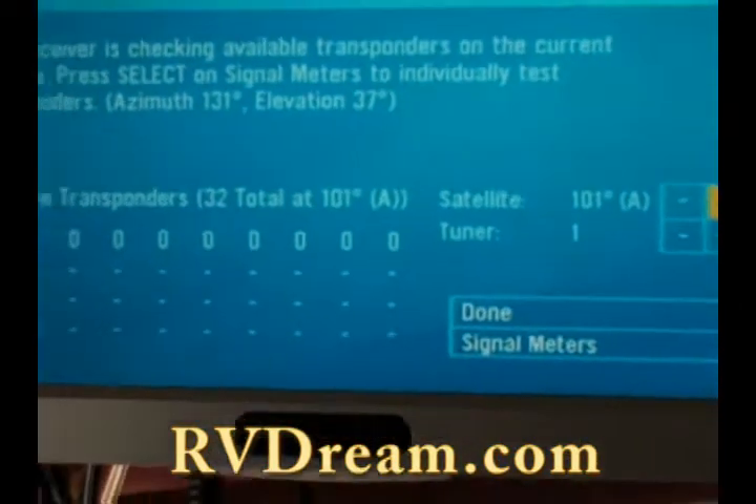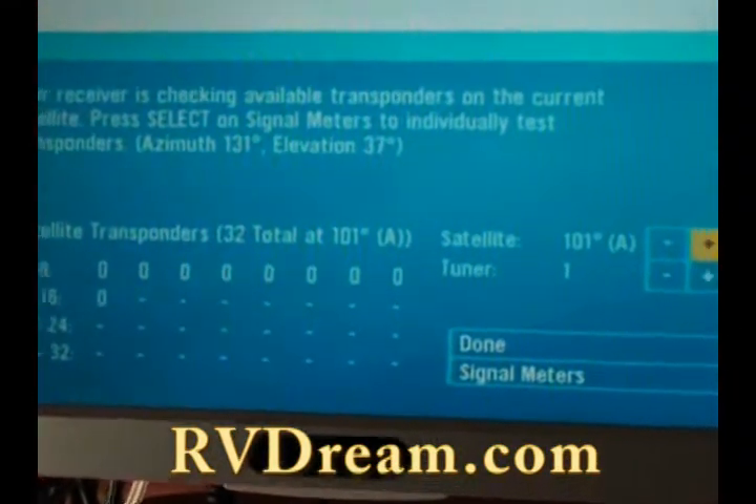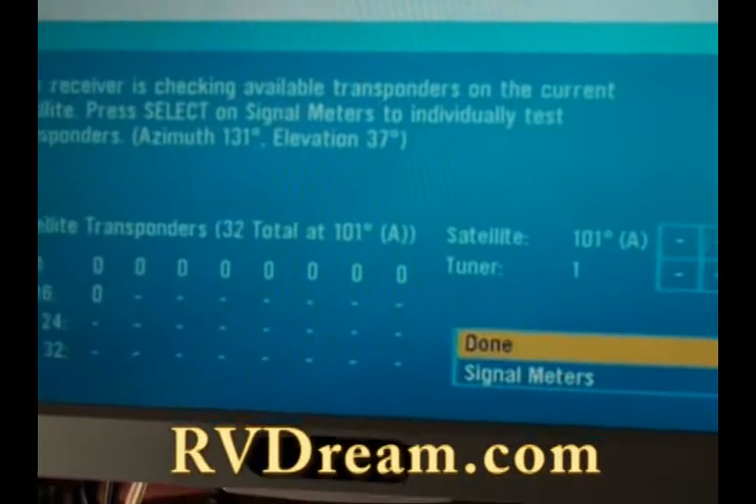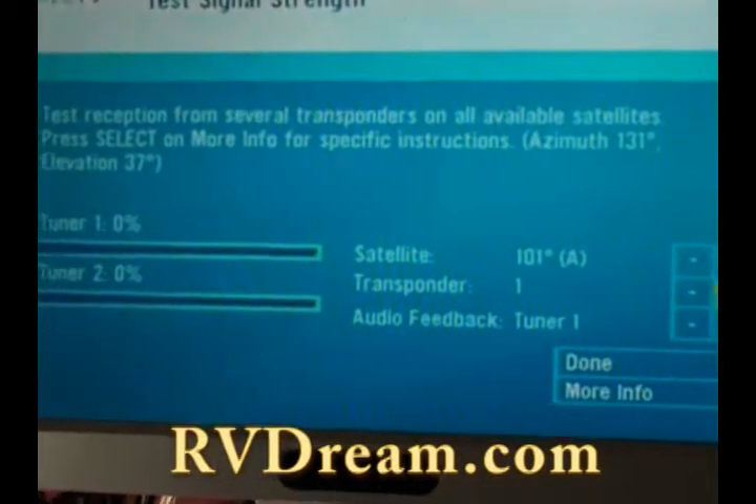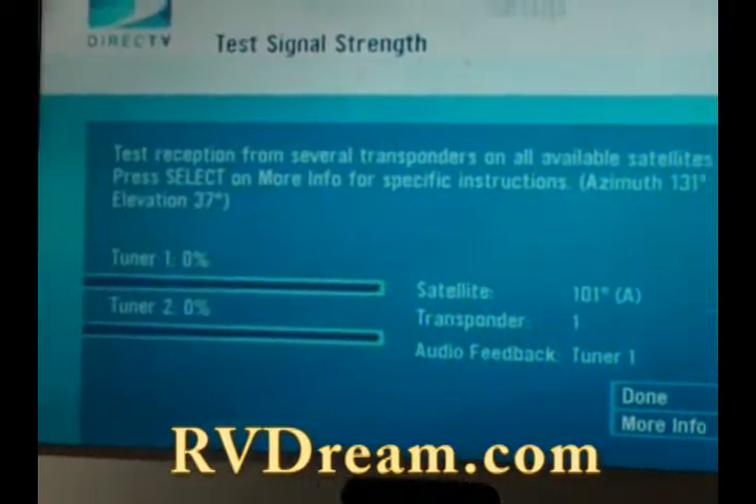You want to arrow down so that you go to signal meters. Right now we're not on it, so it's not showing us anything. But I'll show you what happens when it does.